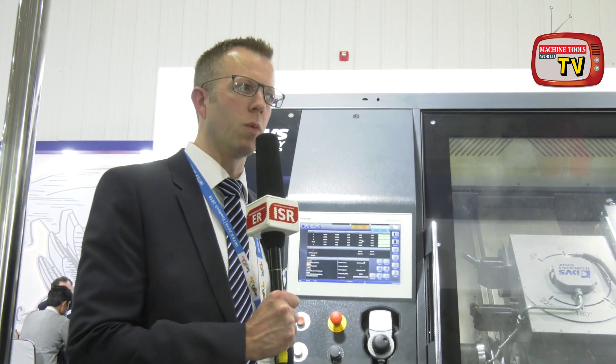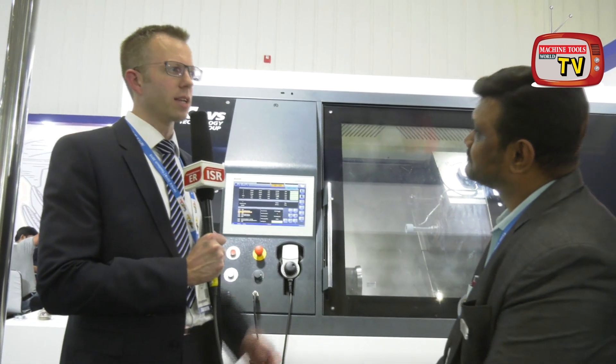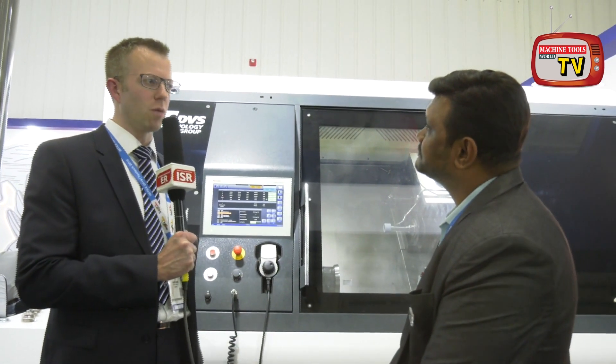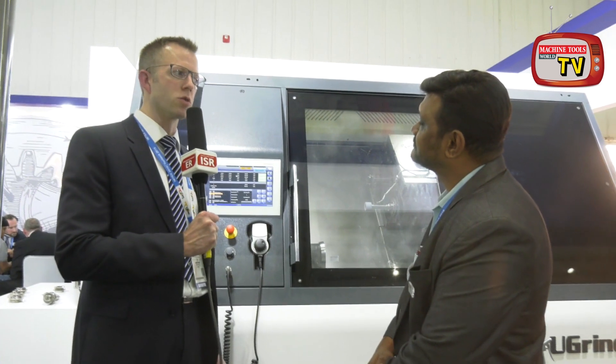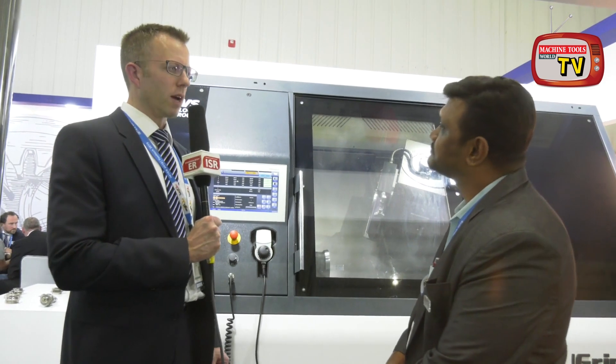One example is electro mobility, where many forging companies and other companies are investing and want to deliver finished gears to end customers. So the Indian market is still growing, and that's why we as DVS Group are also investing in our sales activities and technology. In future, we will also be able to demonstrate technology at Nemada Engineering Group together with our experts.